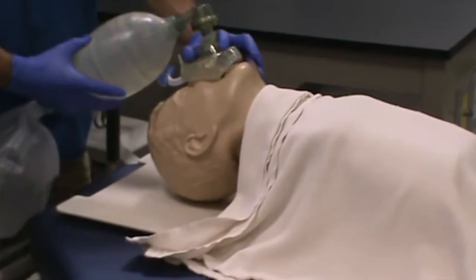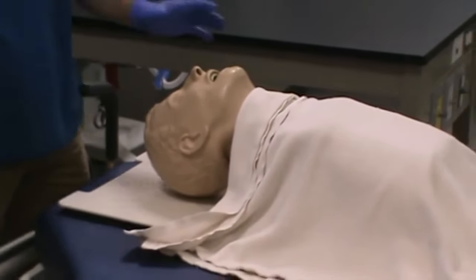Now one thing you'll also notice with this bagger that I'm using on the patient — let's say the patient's good now.